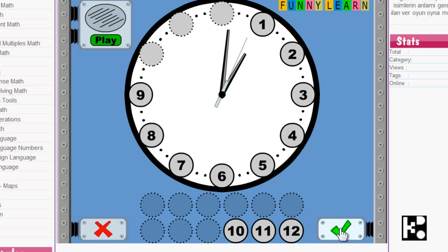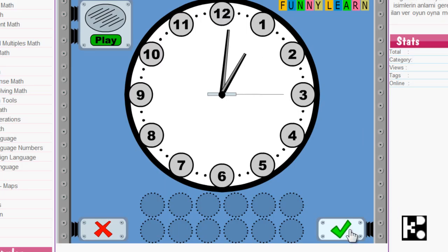Check. No, it's not okay. I need to make sure all the numbers are on the clock. Okay, go!